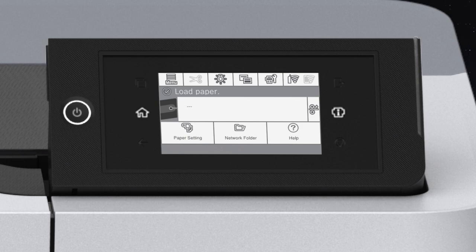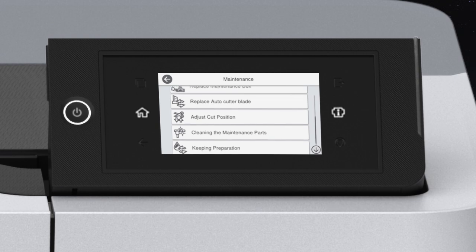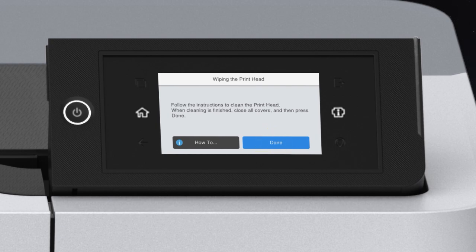Before you begin, review the notes, cautions, and warnings in your user's guide. Tap Menu, Maintenance, Cleaning the Maintenance Parts, Wiping the Printhead, then Start. The printhead moves to the cleaning position.